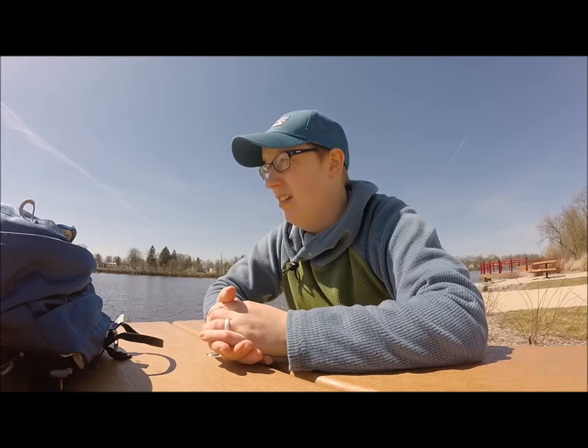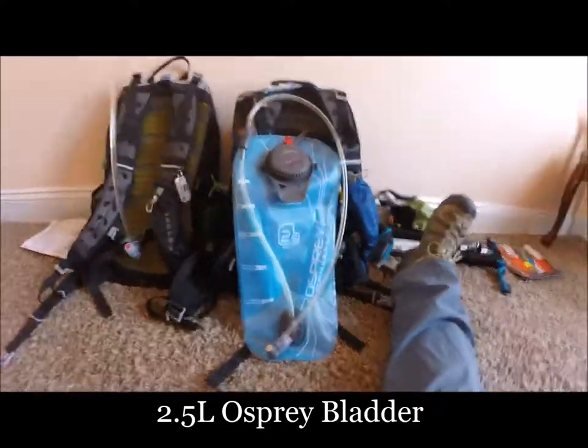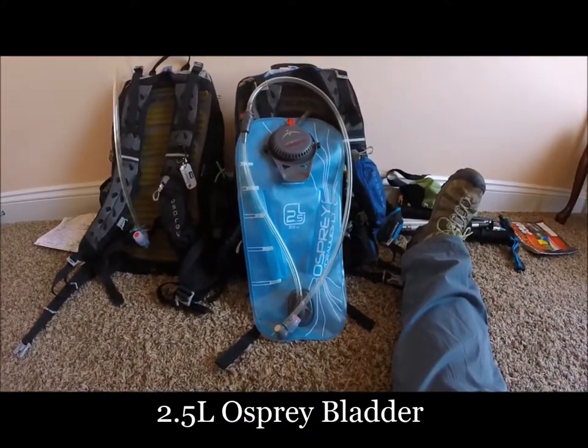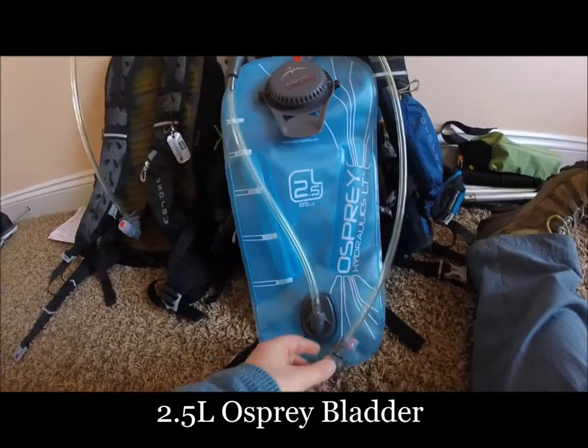That's pretty much it for our day pack — the only other things we carry are food and water, which are trip-dependent. I can show some examples of snacks and lunches in a later video. We do often use bladders for water consumption on the trail. We have the Osprey brand bladder — I absolutely love ours. We actually have three of them and I find I drink a lot more using a bladder versus a water bottle. The only time I don't use the water bladder is in the winter because the hose might freeze, in which case I just use a water bottle.